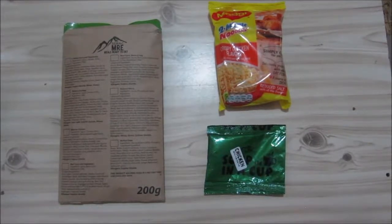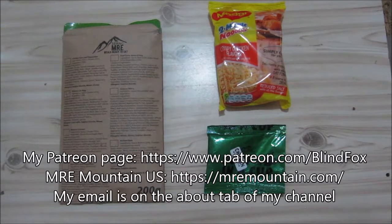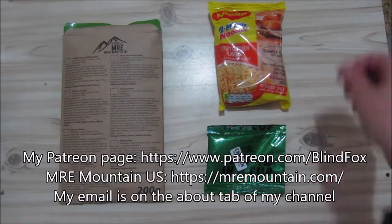Hey, this is BlindFox and welcome to another little ration update. Today we've got the chicken a la king from CEREC, from the SA in the F menu number seven. Please support the channel, please subscribe, please go and donate some money on patreon.com.